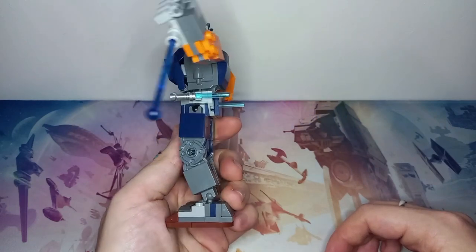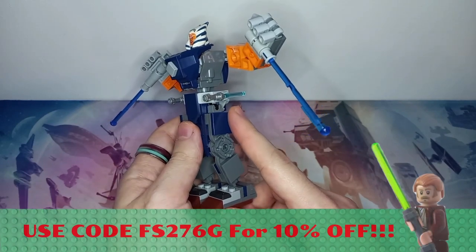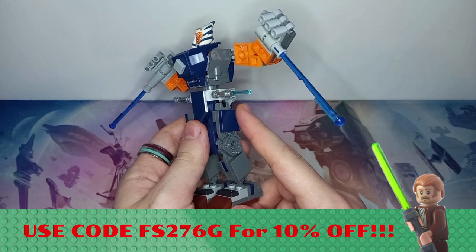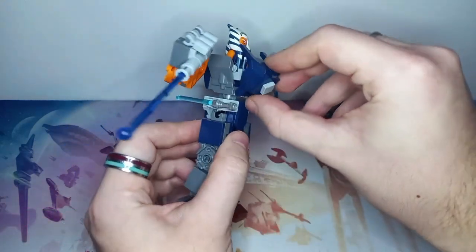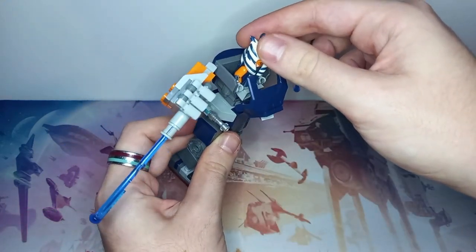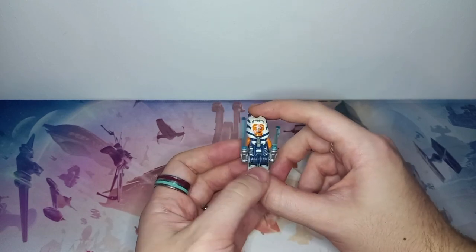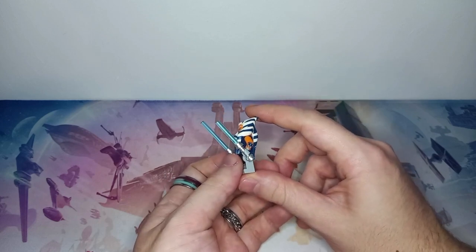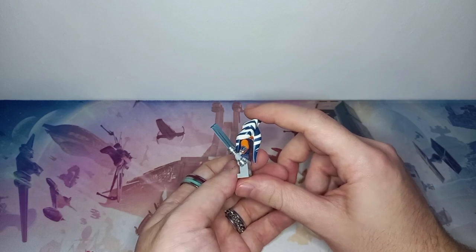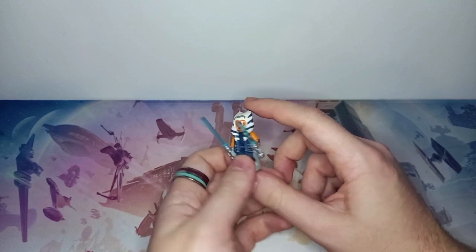One lightsaber is shorter than the other because I've purchased this proto saber blade through Firestar. Use my code if you are purchasing through Firestar — it gets you 10% off, and who doesn't like to save money on Lego. I also got some nice printed arms for the Ahsoka minifigure. The proto saber just makes the figure look really cool and is a bit more realistic, as Ahsoka does have one shorter saber.